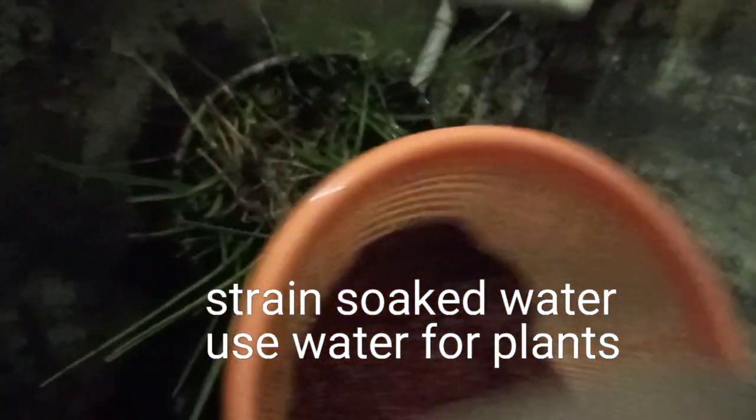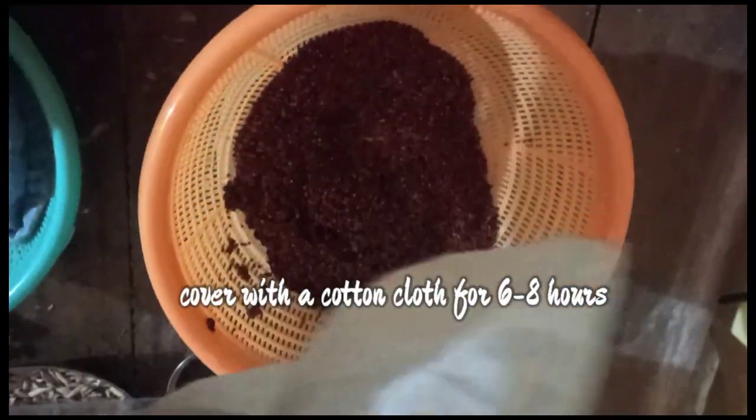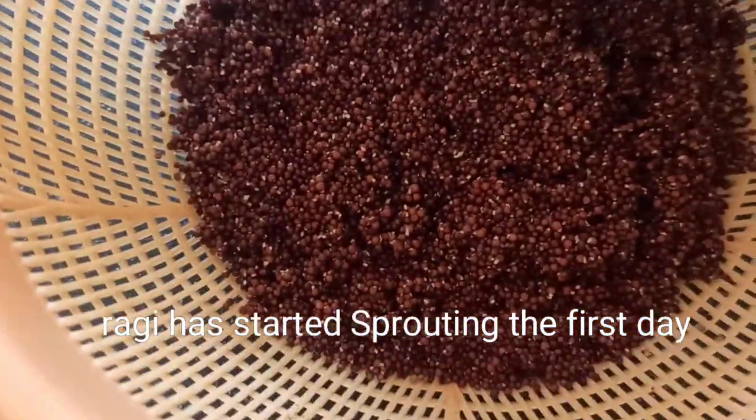After the soaking time, you will need to drain the water — you can use this water for plants. After that, you will need to cover it with a cotton cloth.